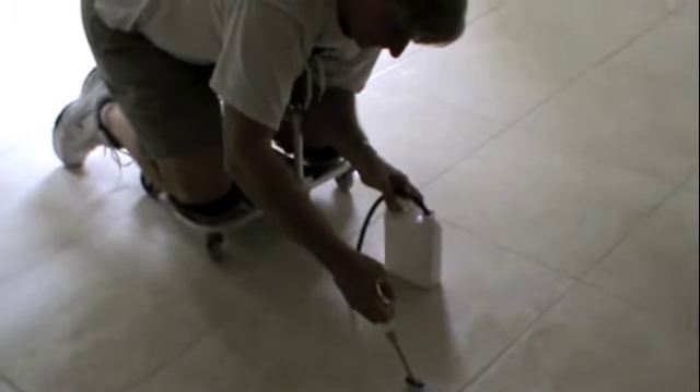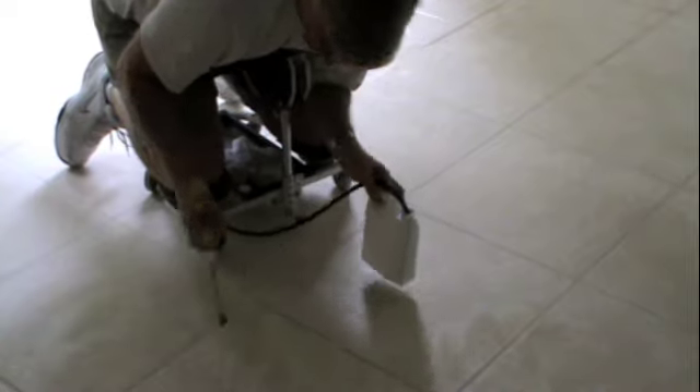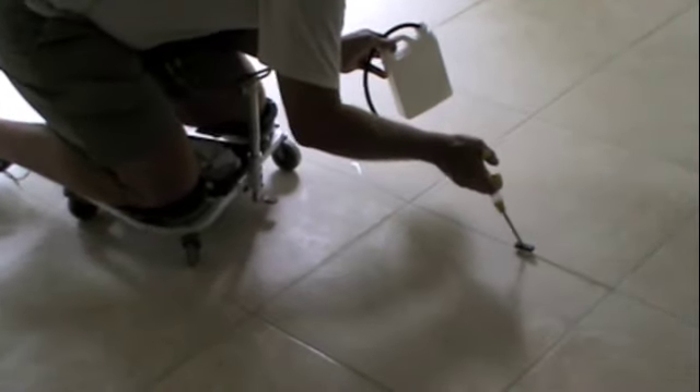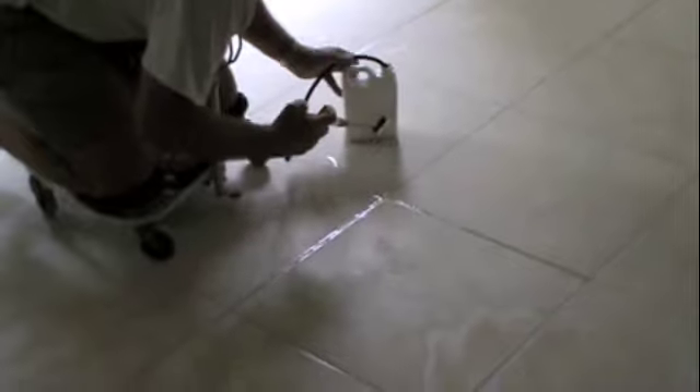Sealing some grout today. We used a Hydra Force Injectimate to apply our grout sealer — this is brand new installed — and what I'm doing is just flooding the grout joint.